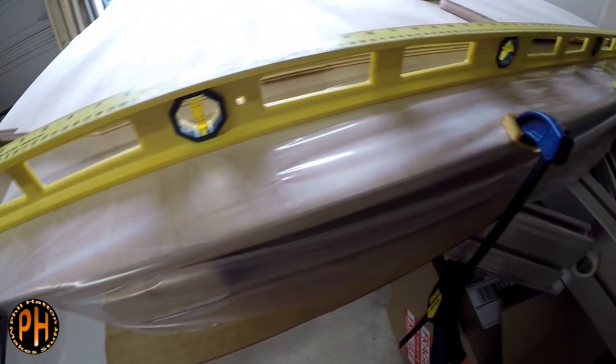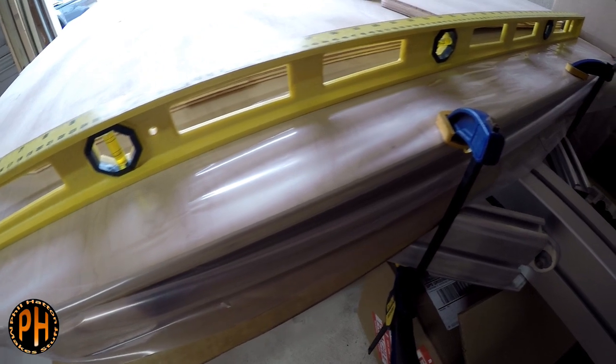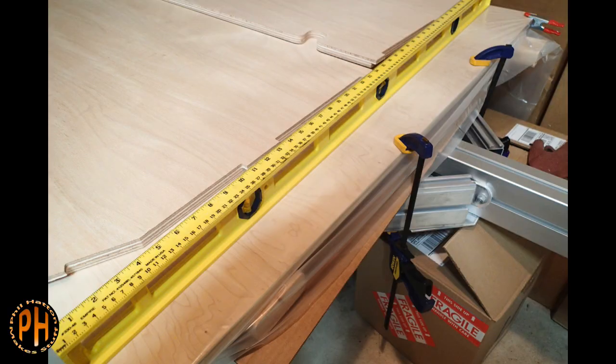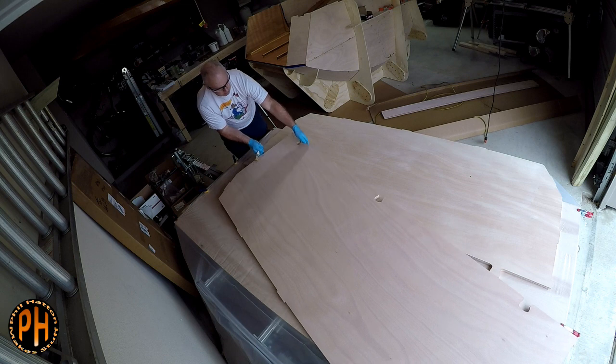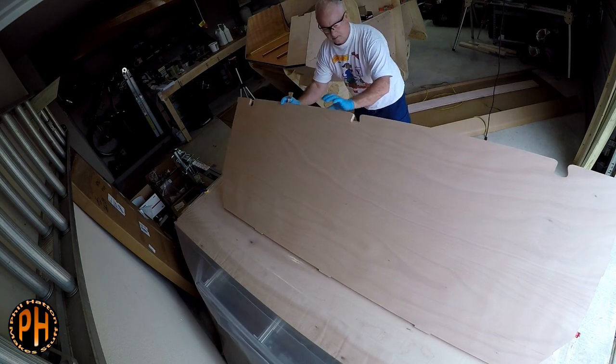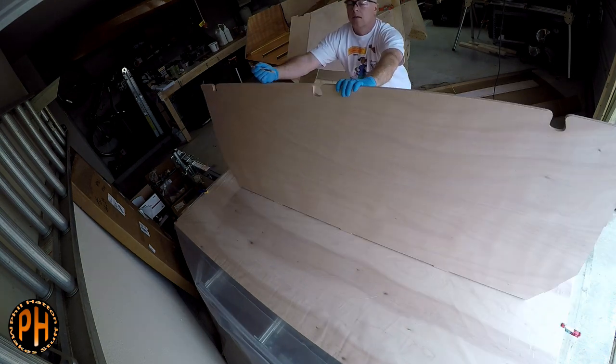It's important to have the bottom of the camper be very flat, so I laid a spare sheet of plywood on top of the trailer and used that as a platform to glue up the two sides of the bottom, with a sheet of plastic on top to keep me from gluing the bottom to the plywood. I used the flat side of a spirit level to confirm that the bottom was flat all the way across.